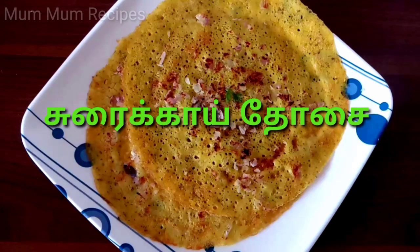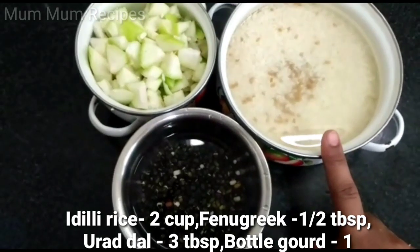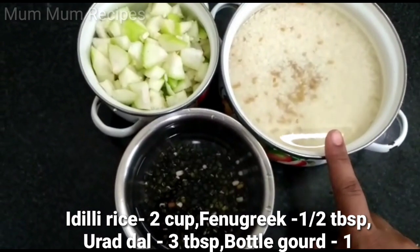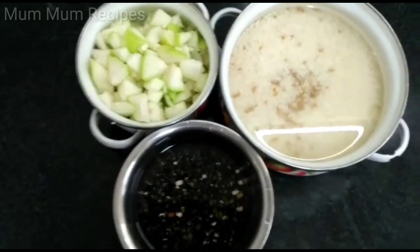I want to make a small dish. Let's see how it works. Here is 1 cup and 2 tablespoons. You can add 1 tablespoon too. You can cut a glass of 1 cup of sauce.